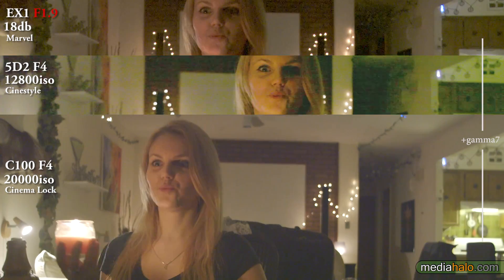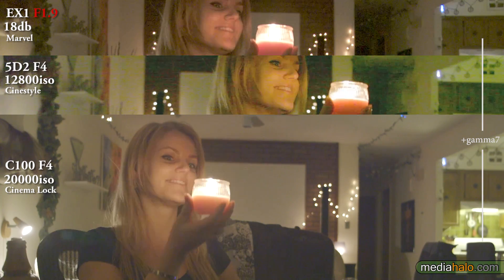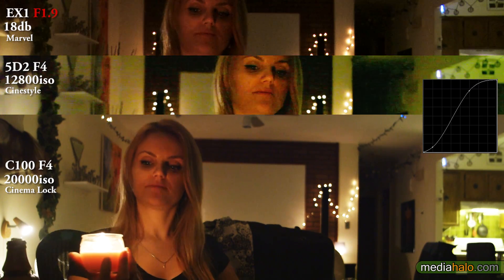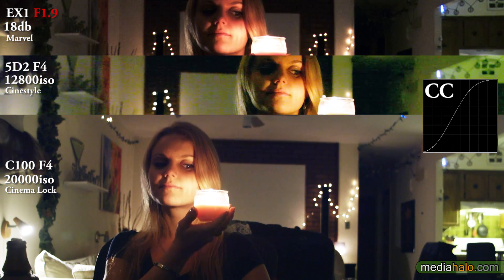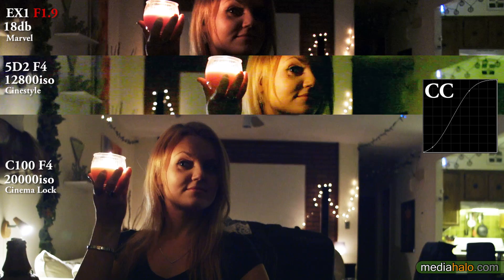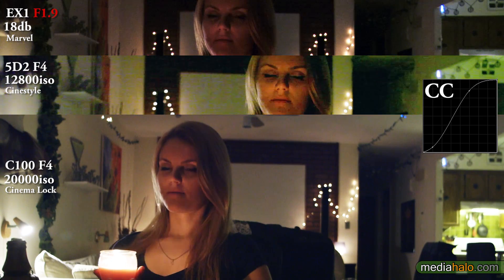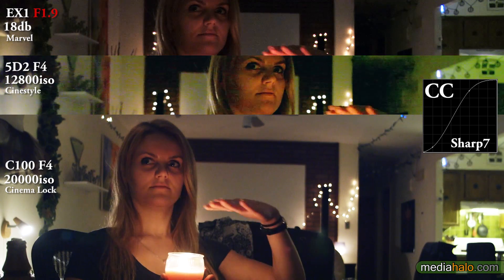Watch as she puts the candle on one side of her face — how little light there is on the other side. There's really almost no light there whatsoever. The camera's really inventing light. Obviously with the gamma boost you can bring out the details, the granules. With some curves and color correction applied — yeah, it really is quite marvelous what we've got these days.